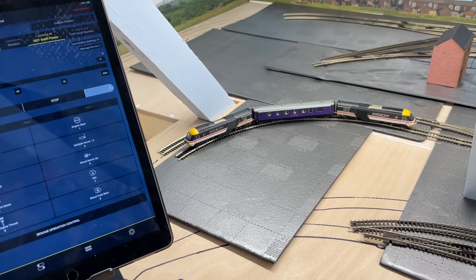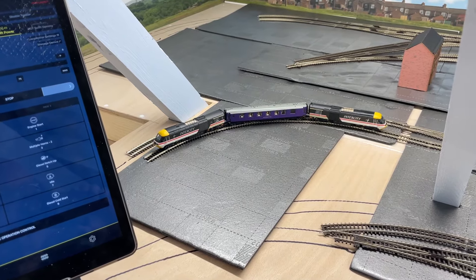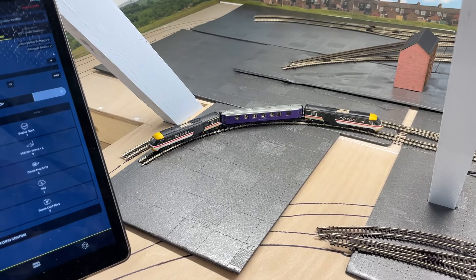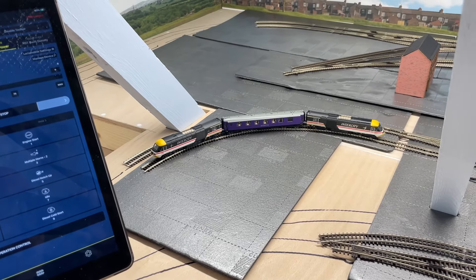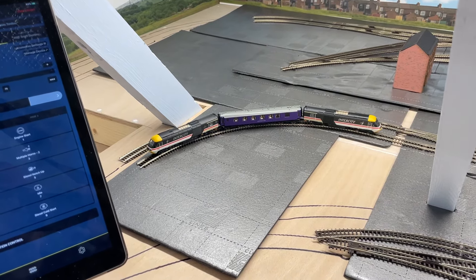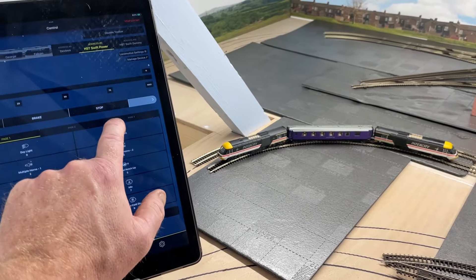I also managed to load the sound profiles after finding the information on the forum through my technical expert — he came up with the goods. Both locos kept defaulting to a steam engine sound, so I was really upset when it sounded like a steam engine, but they don't now.